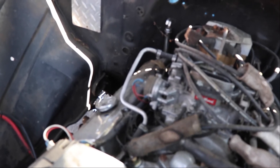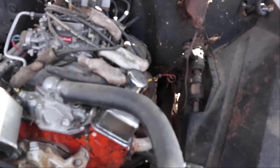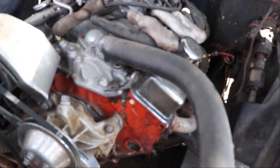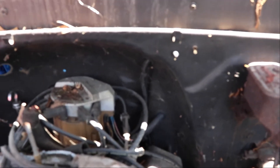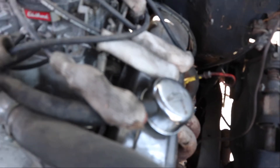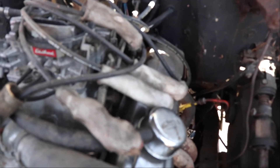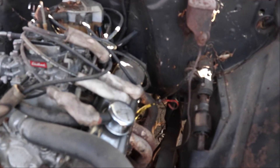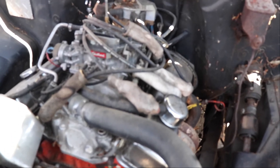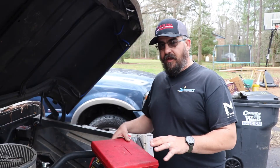I don't think for this specific motor there's any reason to actually open it up. I am gonna pull it out and check the valve train, reseal it, paint it, clean it up, new oil pump, new water pump, that kind of thing. When I first got the truck I put the Excel cap and rotor on it with new wires, so all that stuff is good. These heat boots were on the old wires that were actually on this motor, so I just slid them on there. I think the motor is in really good shape and I'm gonna pop the valve covers and continue checking it out.